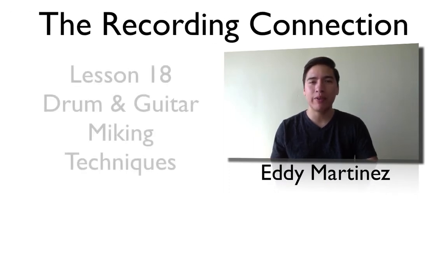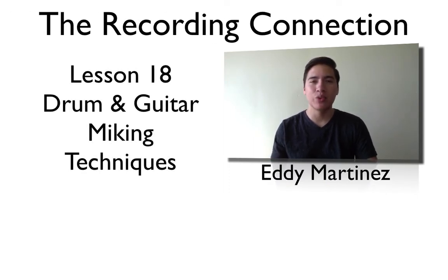Hey, how's it going, everyone? Eddie Martinez here with Recording Connection, and welcome to your supplemental video for lesson number 18, Drum and Guitar Miking Techniques. Go ahead and grab a piece of paper and we'll get started.